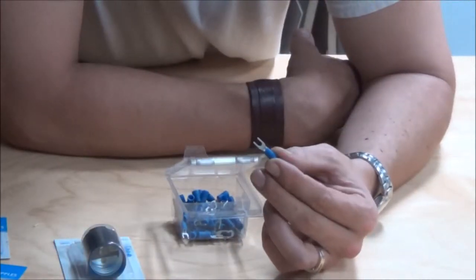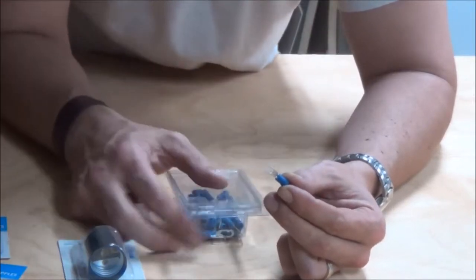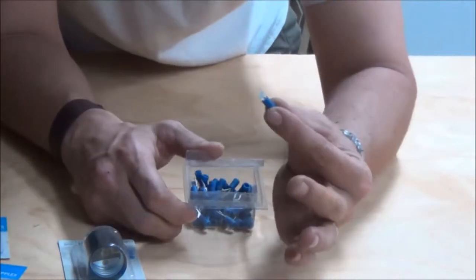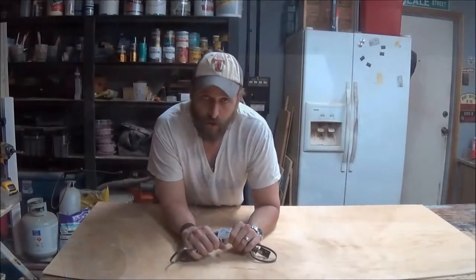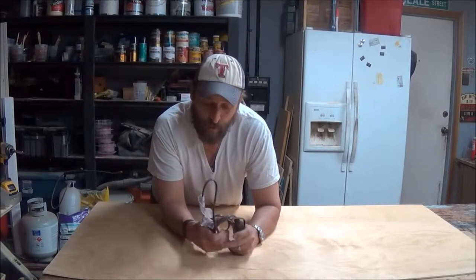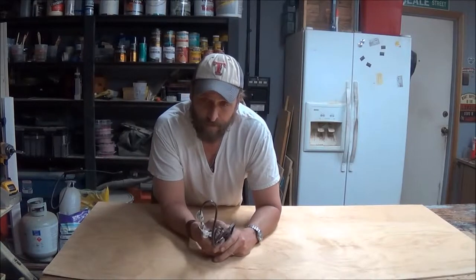I would also go ahead and go over to the electrical department and pick up a package of these stacons for terminating the wire to the socket. Also, while you're over in the electrical department, you might want to get what they call a lamp cord. They come in 16 and 18 gauge wire — I would go with more like an 18 gauge.